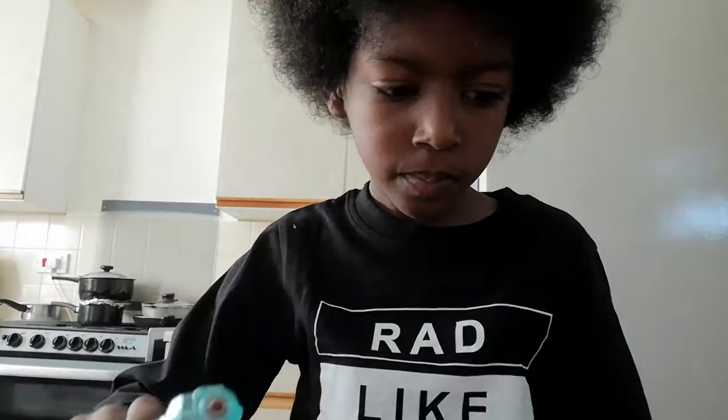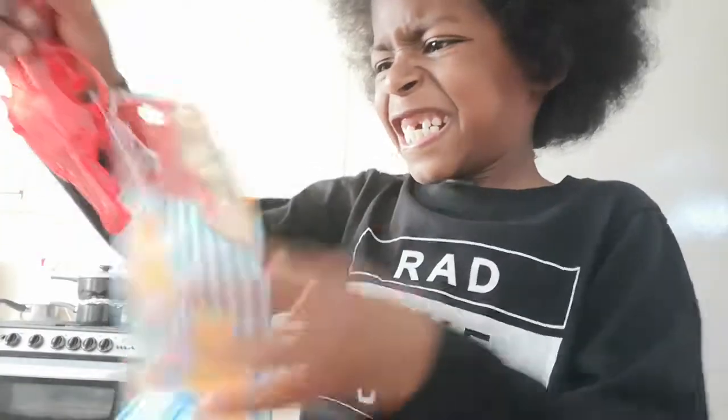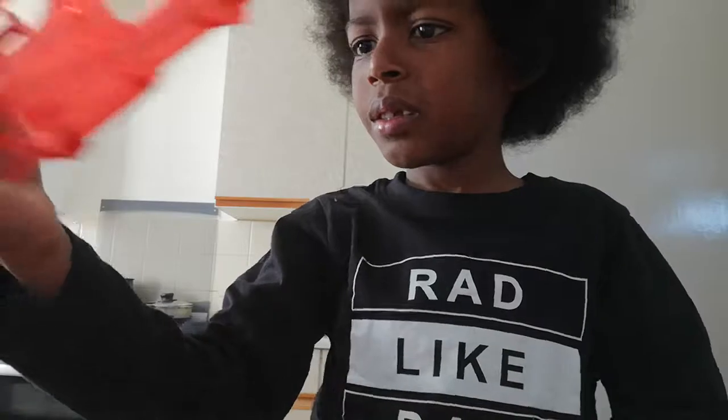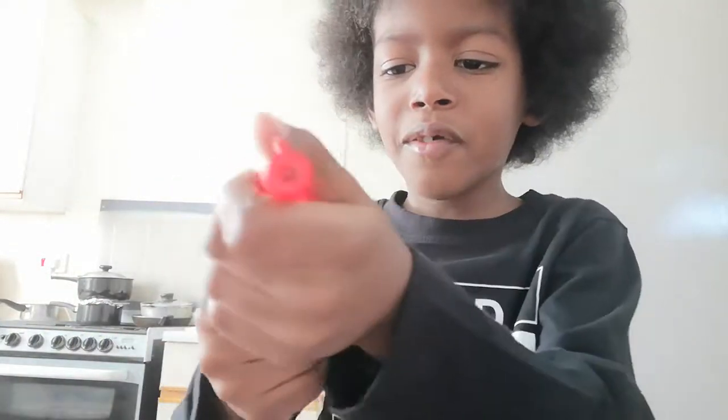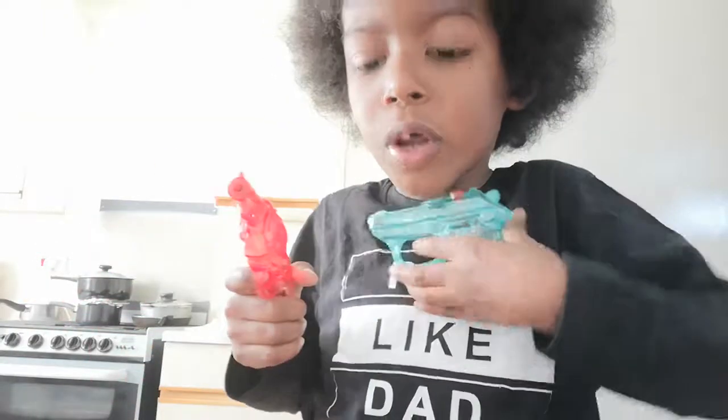Oh wow, it's easy! This is my light handy. Drop the pistol. This came out great. And I got a red one — my favourite one. These are my two favourite ones and the blue one.